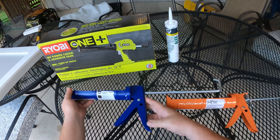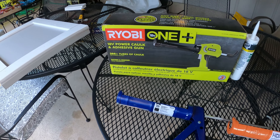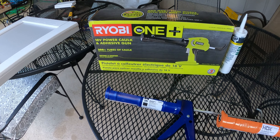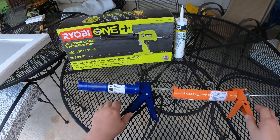And lastly, if you want to step up to the big leagues, this is the Ryobi P310G power cordless caulk gun, which we're going to look at in depth as well.